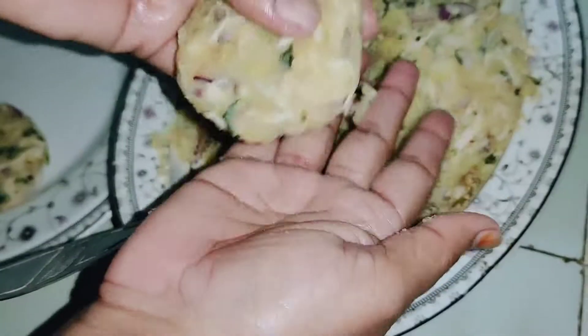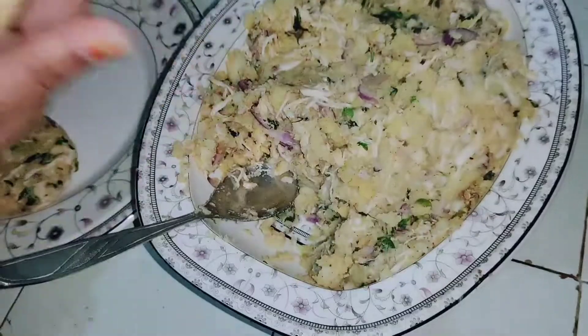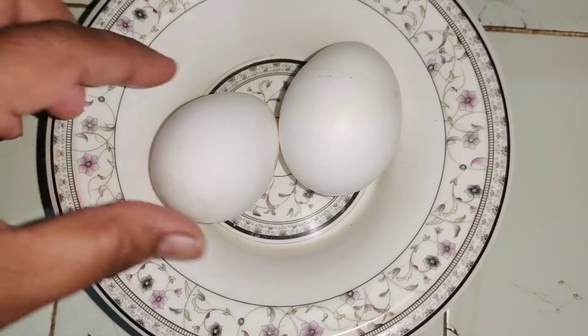مہمانوں کو پیش کریں، ٹی ٹائم کے لیے بیسٹ ہیں اور بچوں کو لنچ بوکس میں بھی پیش کر سکتے ہیں۔ آپ لوگ برگر میں ڈال کے بھی آسانی سے دے سکتے ہیں لنچ بوکس میں۔